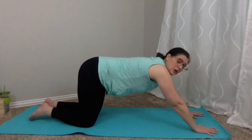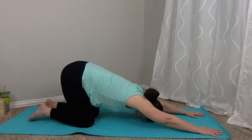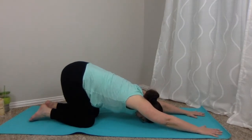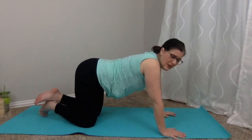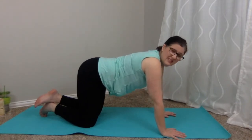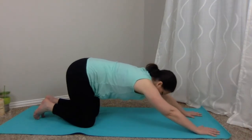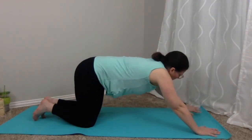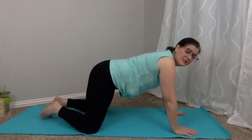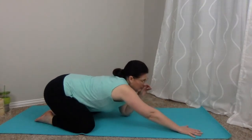Walk those hands out toward the top of your mat. We're going to do puppy — a great stretch for the chest. Keep the hips elevated and let the chest and forehead drop to your mat. Breathing through puppy is a lovely pose — again, for opening up across the chest and shoulders. If you sit a lot or are at your computer a lot, it's a nice stretch to counteract all of that hunching forward. One more breath here in puppy.